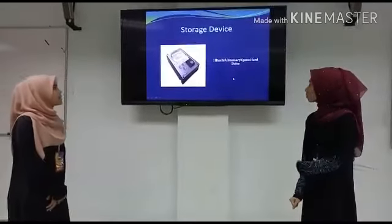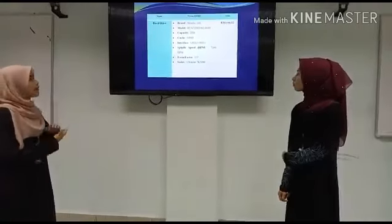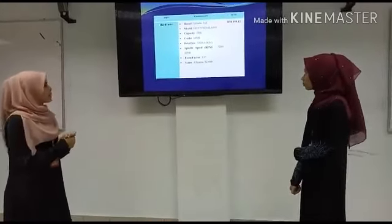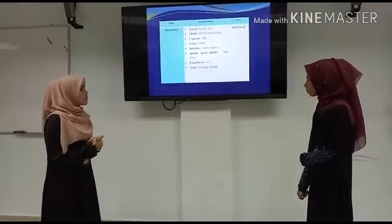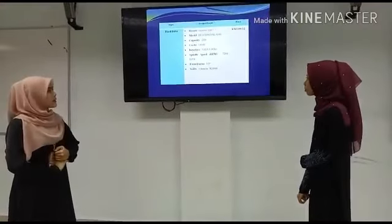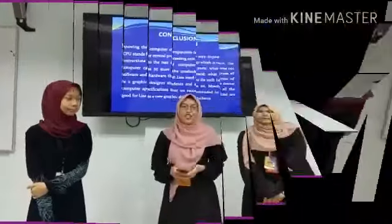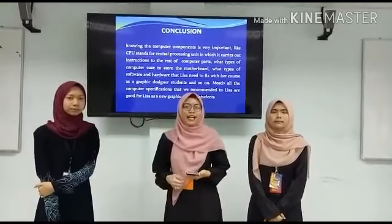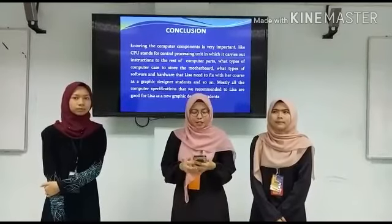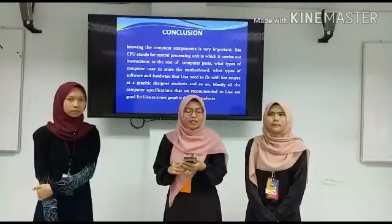For the storage device, we suggest Lisa buy the Hitachi Ultrastar 7K3000 hard drive. The capacity of this hard drive is 2TB, the cache is 64MB, the interface is SATA 6.0Gb/s, and the speed is 7200 RPM. The form factor is 3.5-inch and the series is Ultrastar 7K3000. The total of all the components that Lisa needs to spend is RM3,370.22.